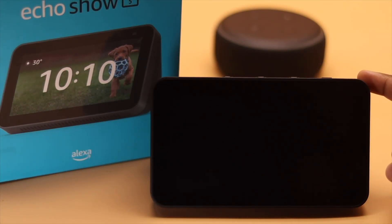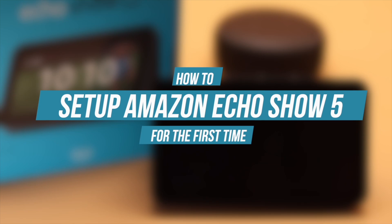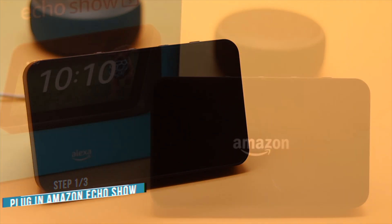If you just got your Amazon Echo Show 5, you need to set it up before you can use it. In this video, we will show you the easy step-by-step process to set up the Amazon Echo Show 5 for the first time. Now let's check out the process.